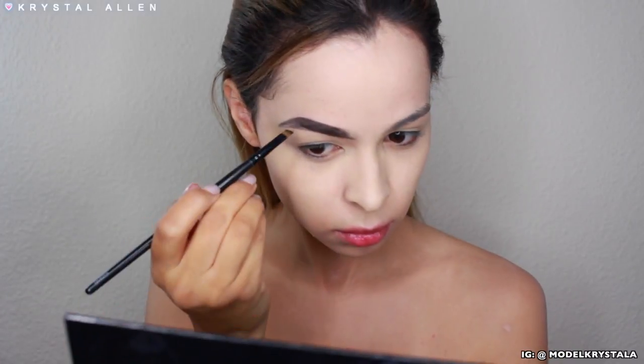I want to make sure my brows are very thick and very filled in, but I'm going to do kind of an Instagram brow and fade it through to the inner brow. So we're just going to rock and roll with that look.